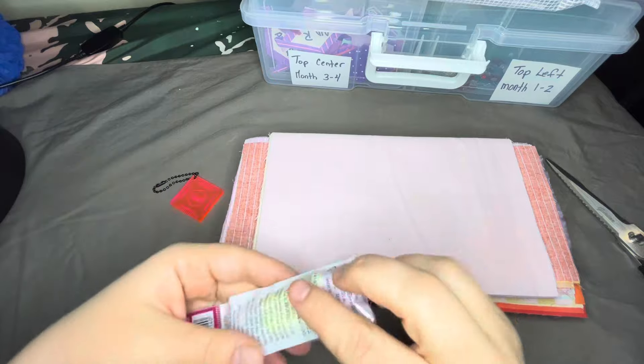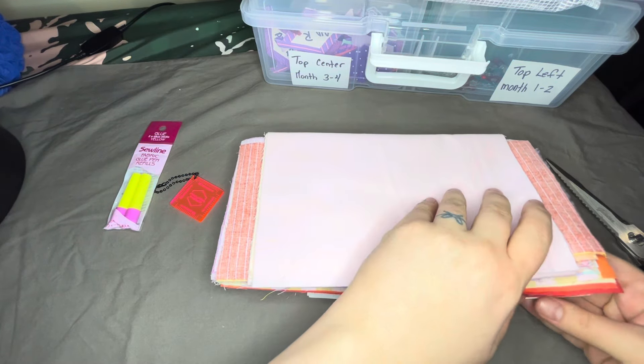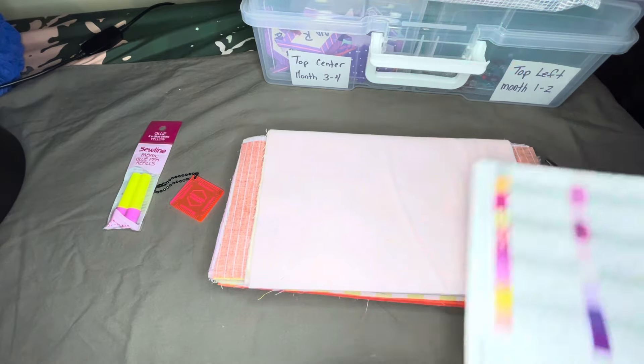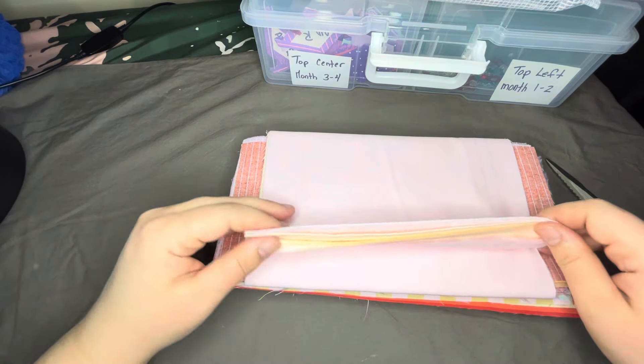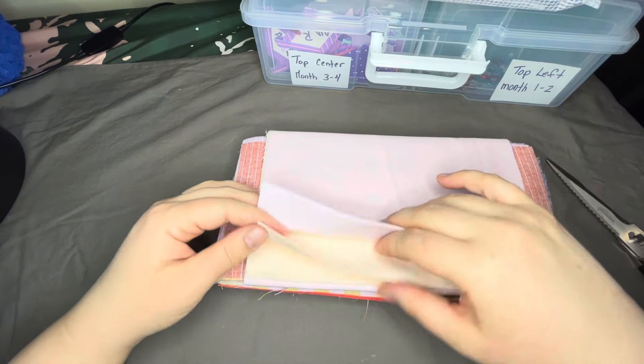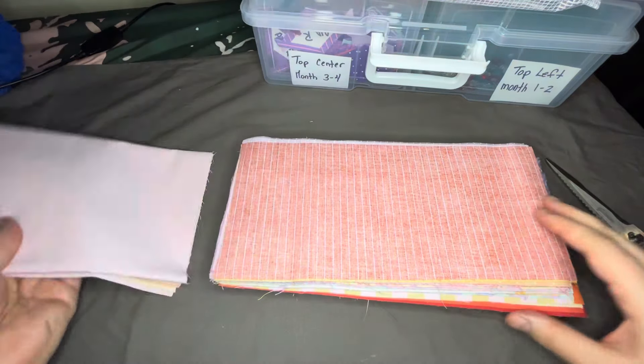The package also includes two glue sticks and a list of all the fabrics, which is really cool. Looking at the fabric, we have a lot of pink and orange, so those obviously get used quite a lot in this section.